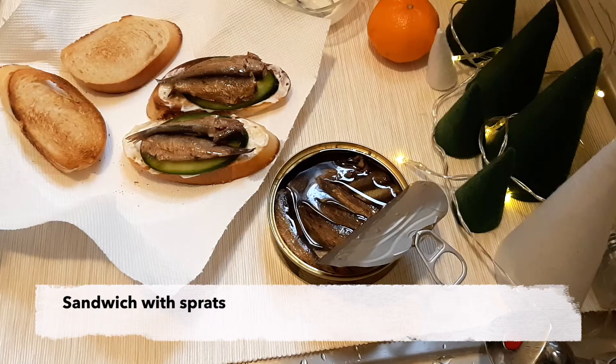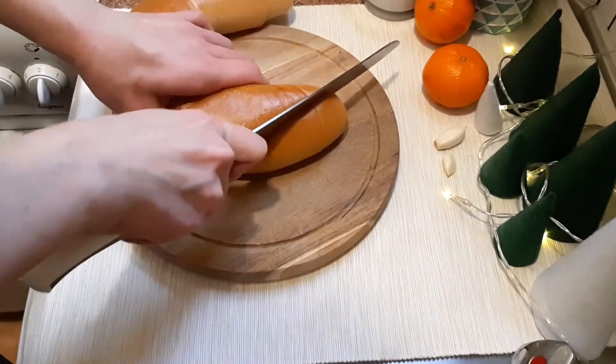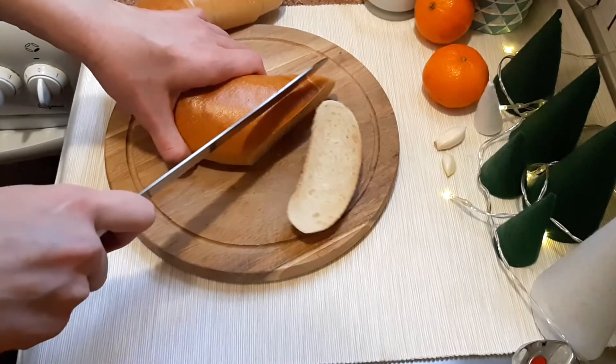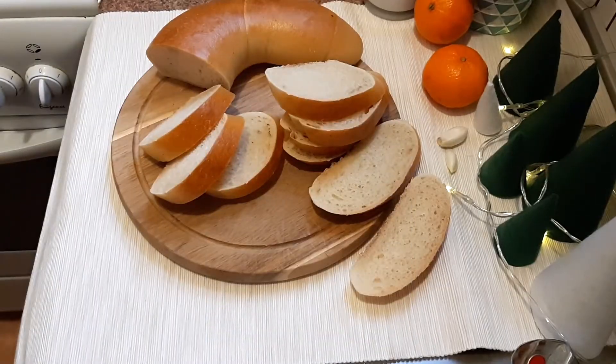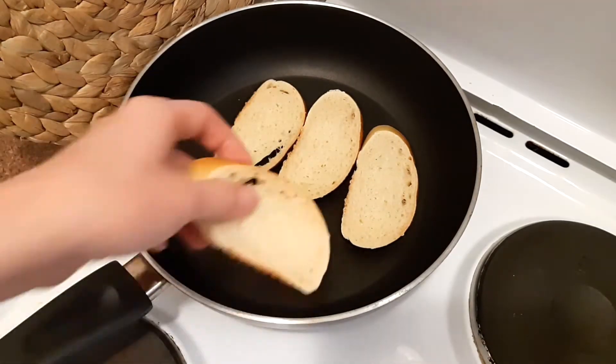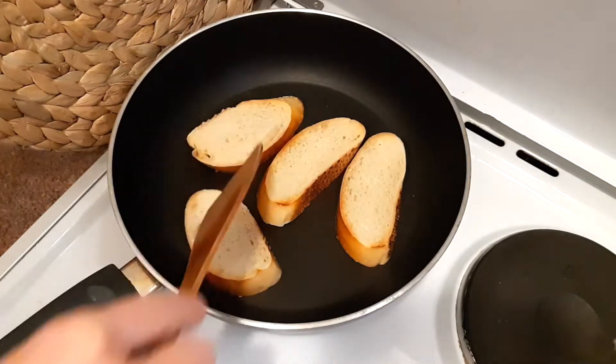The first one is called Sandwich with Spreads, and it requires a bit of preparation. Slice some white bread — I'm using Hungarian bread called Nadj Kifli. It's closest to white bread we have back home. Toast it a bit; we need it to be crusty and crispy on the outside, but still soft on the inside.